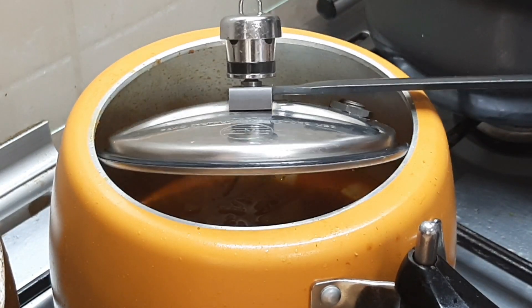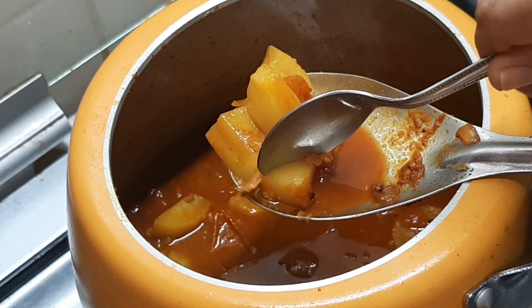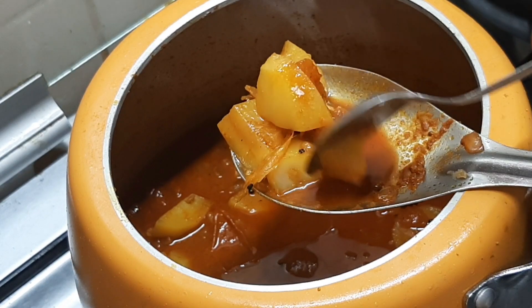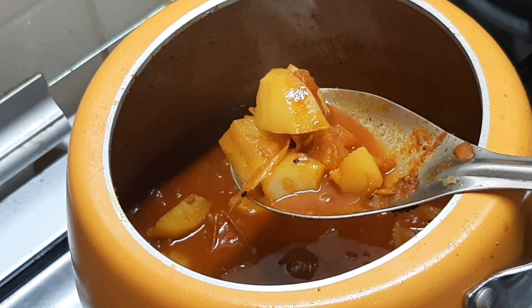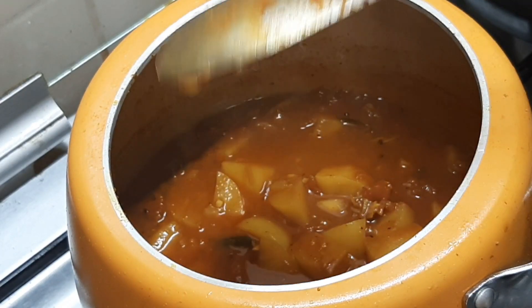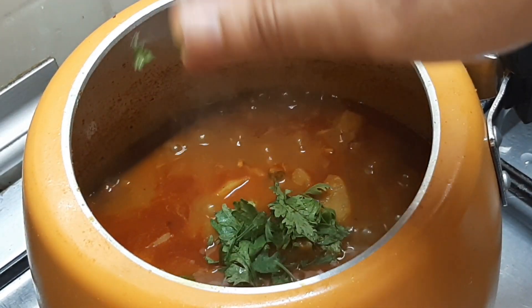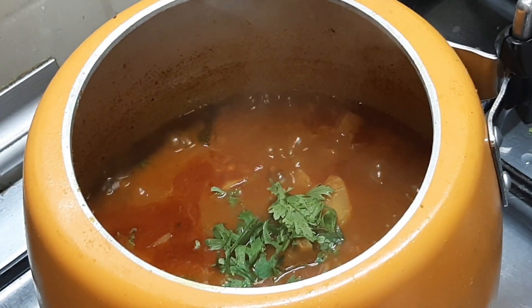The potato is cooked in a pot. It is perfectly cooked. The pot is almost ready. I will try this for the first time.